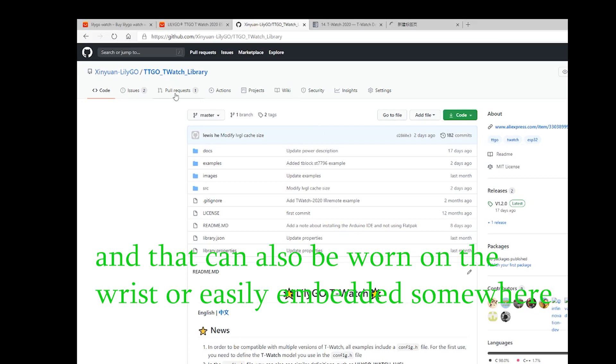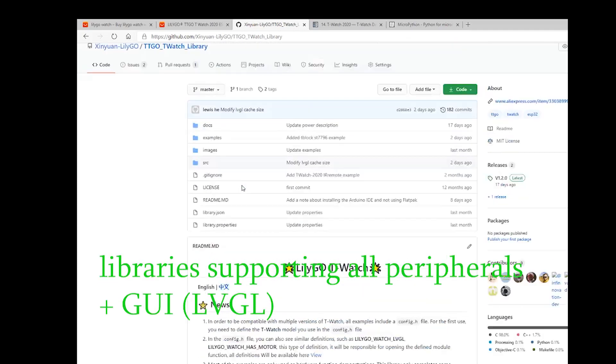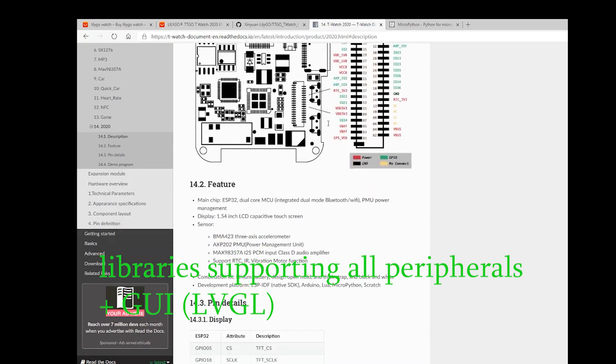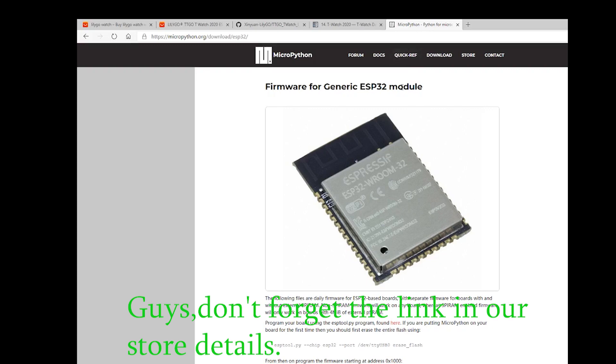Good software support with a library supporting Arduino framework and LVGL makes writing code pretty easy. Don't forget the link in our store details.